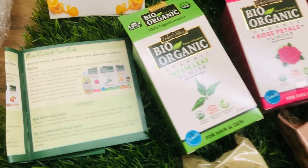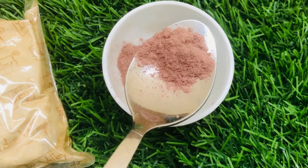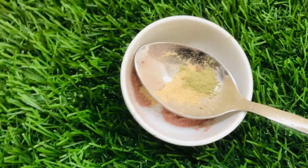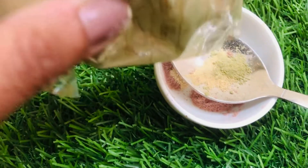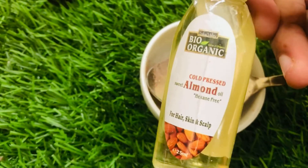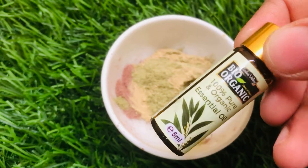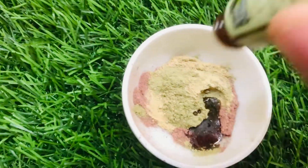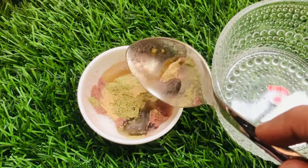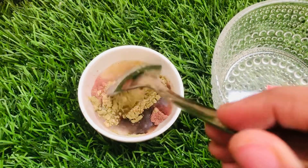As the recipe book says, first we will take one-fourth teaspoon of rose petal powder, one-fourth teaspoon of orange peel powder, a spoon of almond oil, and 2 to 3 drops of essential oil. To make a honey-like smooth paste, we will be adding water as much as required. I'll mix all the ingredients together.